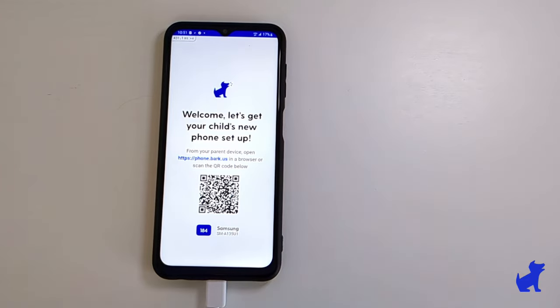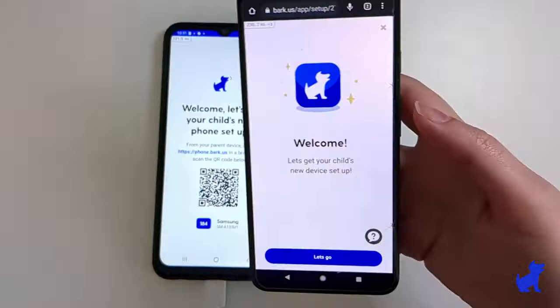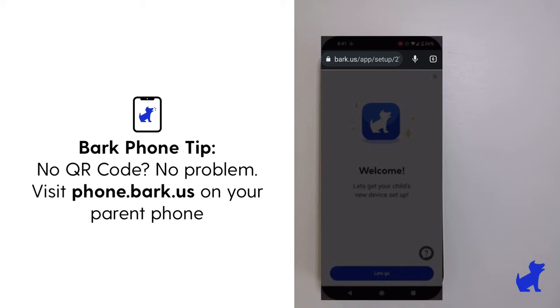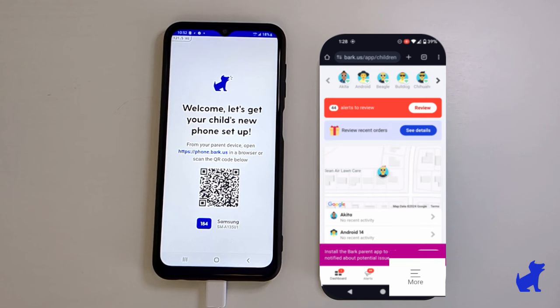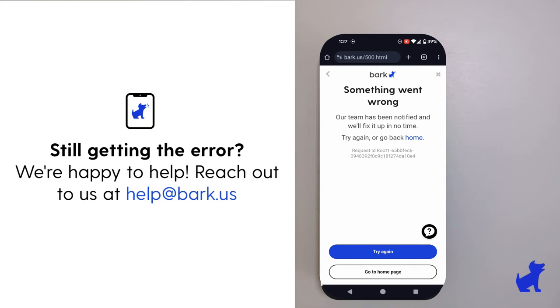Eventually, a setup QR code appears on the BARK phone. Use your parent phone's camera to scan the QR code shown on the BARK phone. Or if scanning the QR code doesn't go as expected, you can go to phone.BARK.US on a browser on your parent phone. If you're getting an error, check that you're logged into the BARK account used to order the phone. If you're still getting an error, contact our human support team at help@BARK.US and include pictures or videos of the issue.